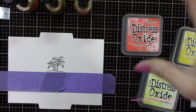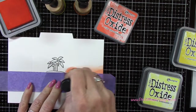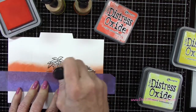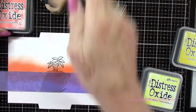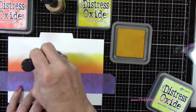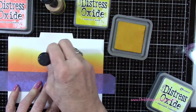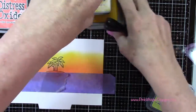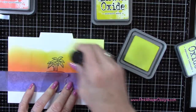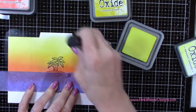I move to mustard seed and blend those two together. You want to be careful going around the mask — pat the ink on and push out away from the mask since it's a small, delicate mask. Then with squeezed lemonade I blend that right up to the top of the sky, using it all over to blend everything in really nicely. Now I can go ahead and remove the mask.